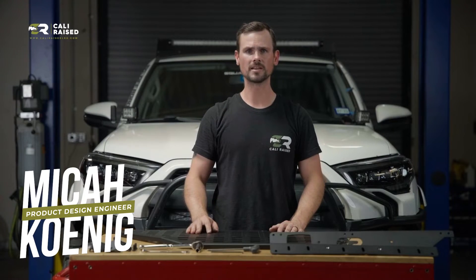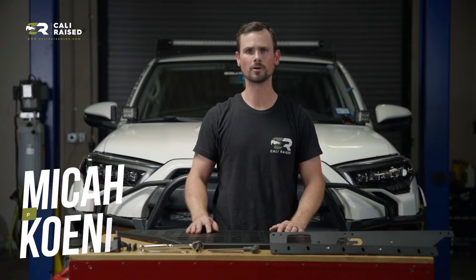Hey everyone, this is Micah from Cali-Raised LED. Today I'm going to show you how to install our 4Runner MOLLE exterior window panel.